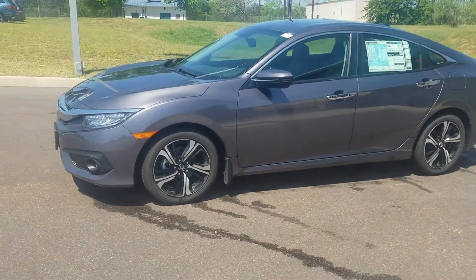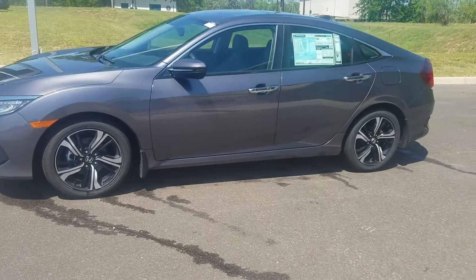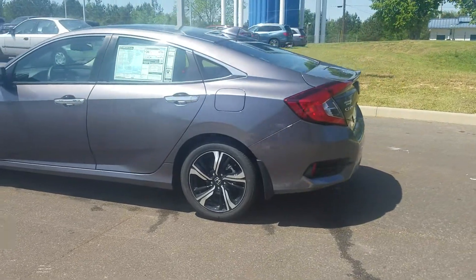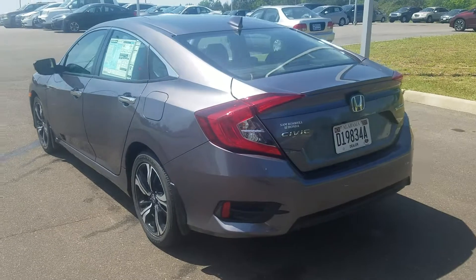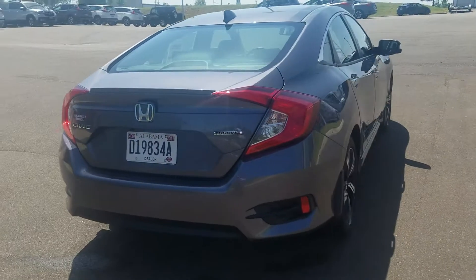Let me give you an overall overview of the car again. Everything is top notch on this car. It also has the turbo engine as well. I do know you have a heavy foot, so I'm going to need you to watch that.